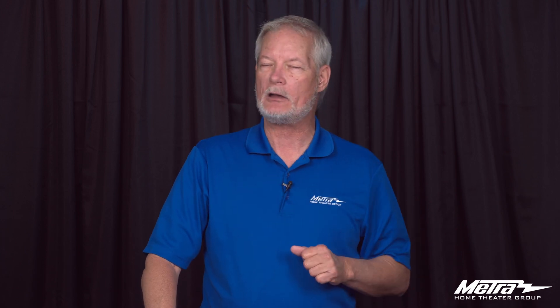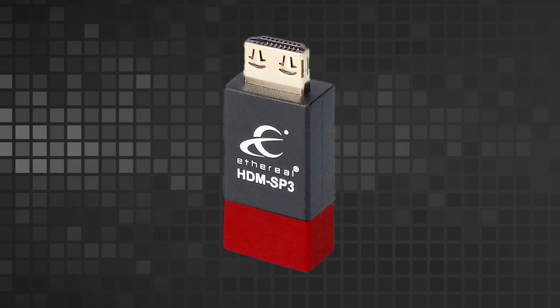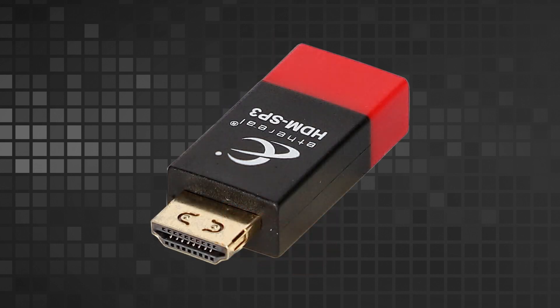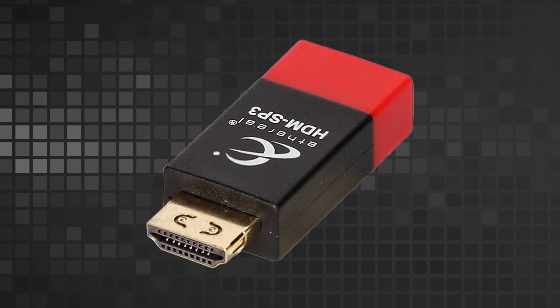Hello, this is Brent McCall with Metro Home Theater. Today we're going to talk about our HDMI SP3. The SP3 is our HDMI surge protection. It clamps up to 8500 volts of lightning or high speed surge coming from any device — whether it's power over your cable or anything else — up to 8500 volts.